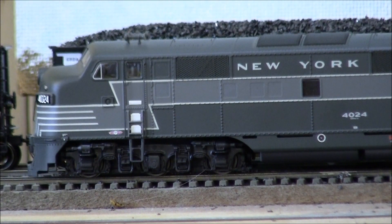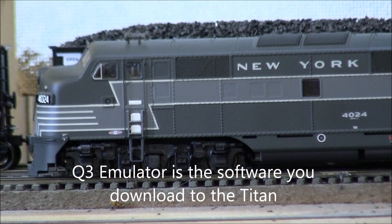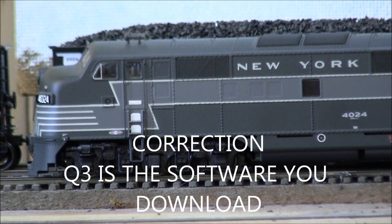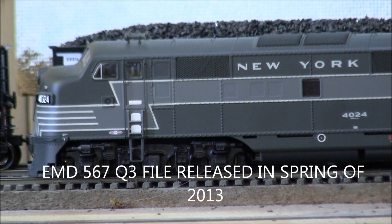Welcome back to another video featuring the QSI Titan emulator decoder. Just for clarification: the QSI Titan is the hardware — the actual decoder — and the emulator, what QSI is calling E3, is the software that you download into the locomotive. So the Titan is the hardware portion and the E3 is the software that you download.